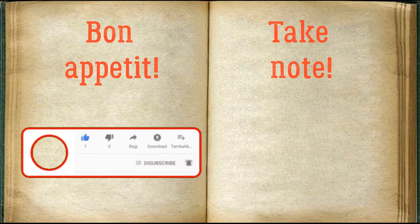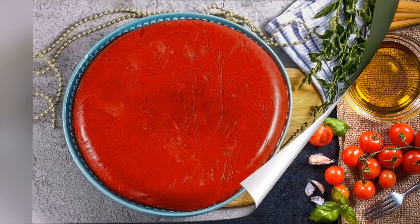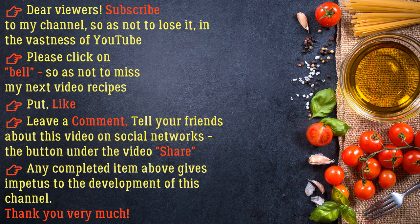Bon appétit. I'll see you next time. Like, leave a comment, tell your friends about this video on social networks — the Share button is under the video. Any completed item above gives impetus to the development of this channel. Thank you very much.